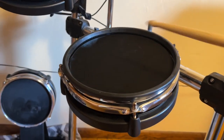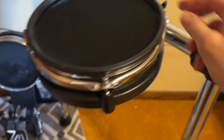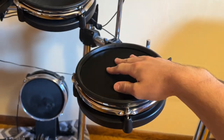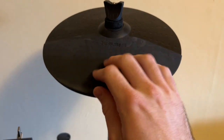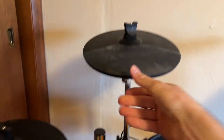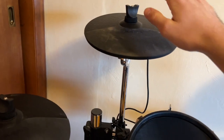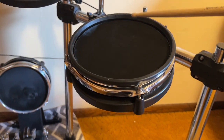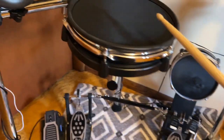These are mesh heads — you can kind of see what that looks like. They have a nice feel. The rims use actual drum keys and the mesh heads are replaceable. The cymbals here are rubber-coated and they are chokeable, which is nice. They are just single zone though, so regardless of where you hit it it's going to be the same sound. These are pressure sensitive but will make the same sound across all of it, same with the snare.